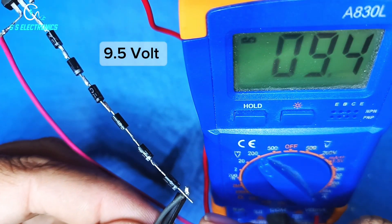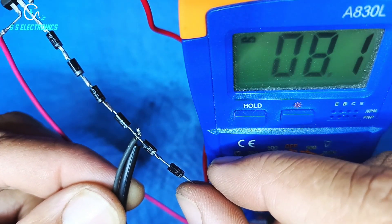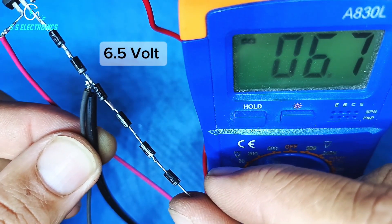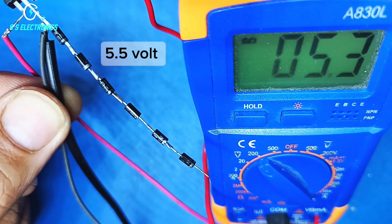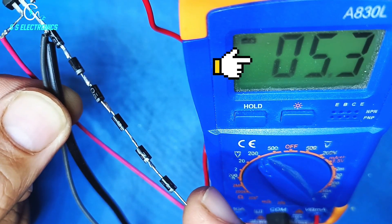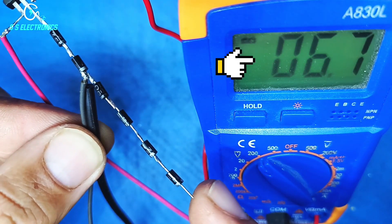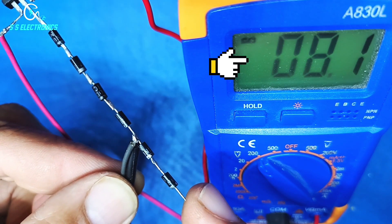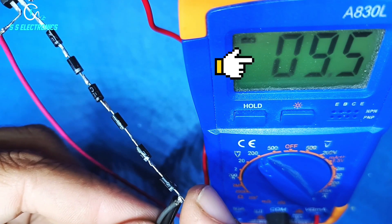Output reads 9.5 volts. Almost 8.5 volts, 8 volts. 7.5 volts. 6.5 volts. 6 volts. 5.5 volts, 6.5 volts.